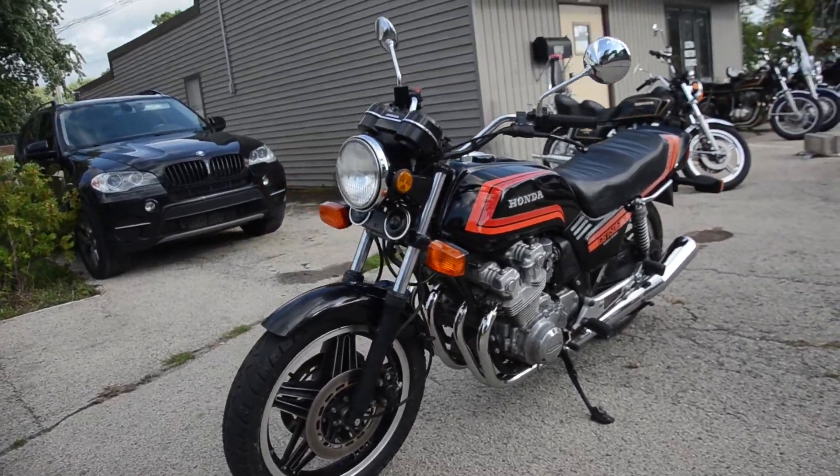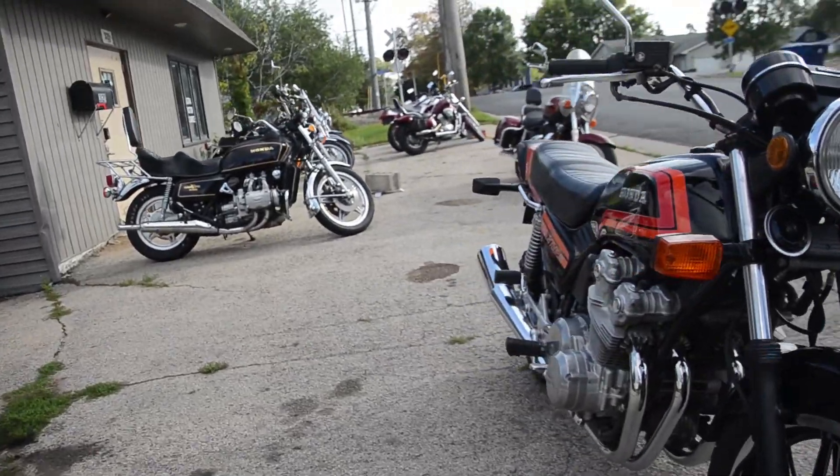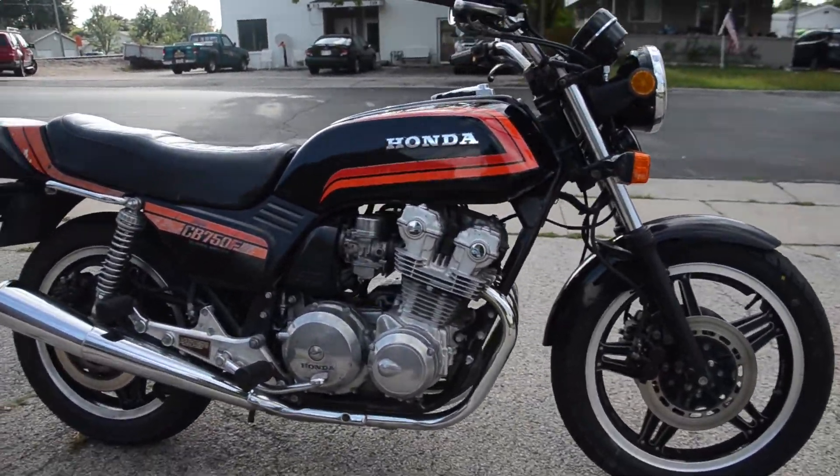Here we have the 1981 Honda CB750F Supersport — just a fantastic machine. It runs, rides, and shifts very smoothly through all the gears.